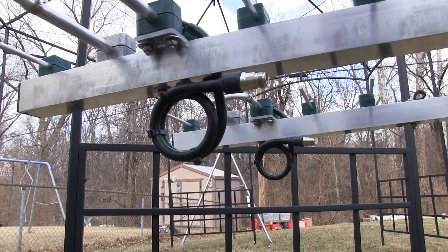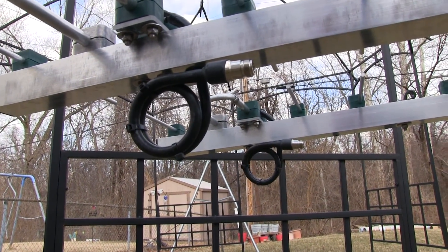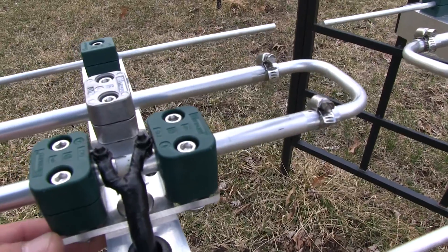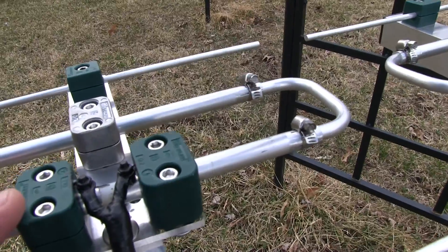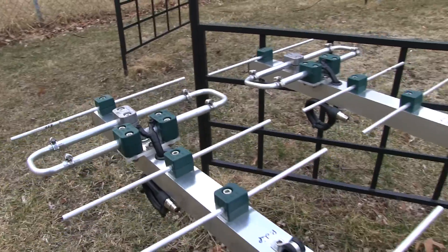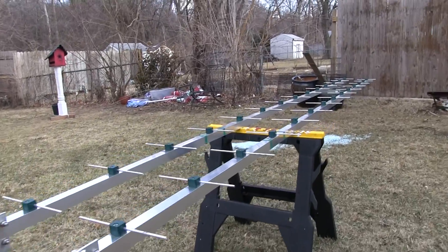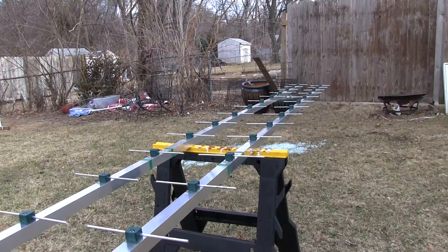Here's a close-up of the balun. As you can see, it goes through the boom into the top. Another unique thing I want to show is this isolation system with the PVC on both sides of the driven element. There you have it — the 432-30 element antennas from Innovo antennas in Great Britain, now being used here in the United States.